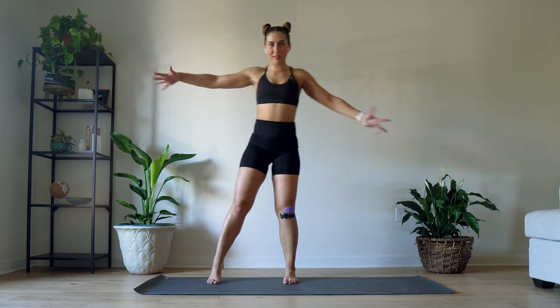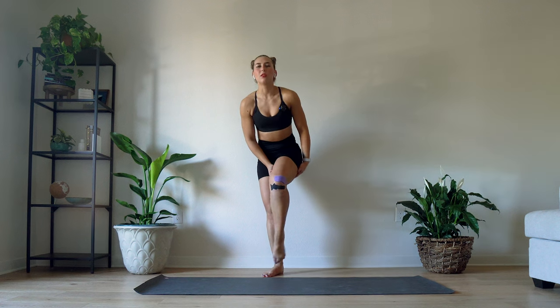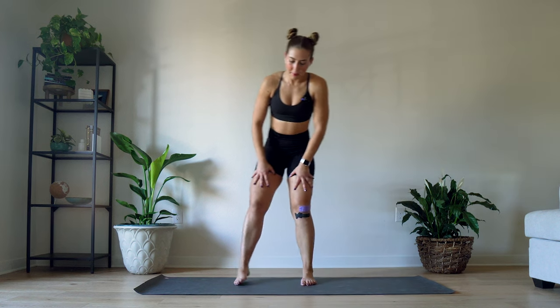Welcome to today's stretch. I missed you last week. I went and had knee surgery, so I was unable to perform a stretching routine for you, but we're back to our weekly stretching videos.